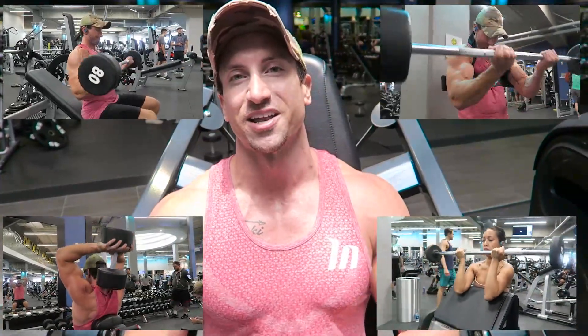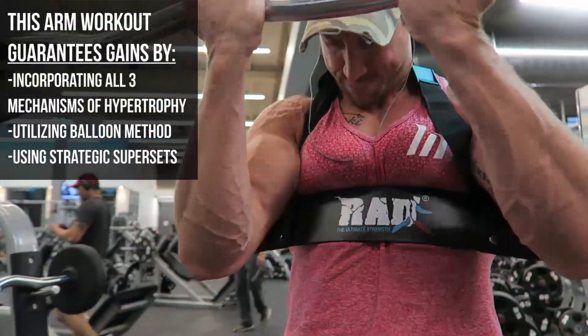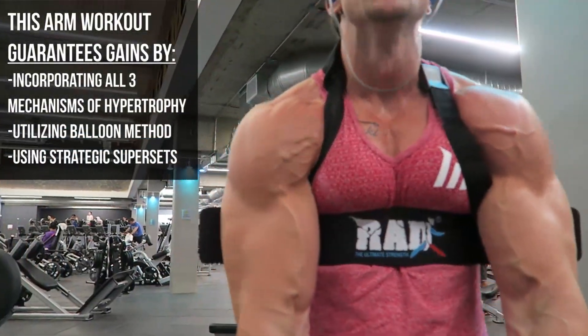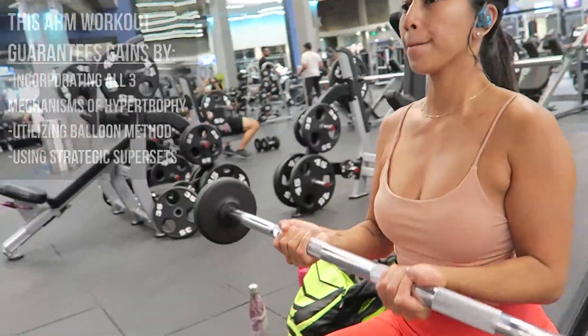I wrote out the craziest bicep and tricep workout. We're going to do superset arm training — bicep and tricep supersets — and we're also going to incorporate the balloon method. For those new to the channel, that is anabolic drop sets in T45. Kitty Gaines is going to join me on this insane arm workout. It's about an hour workout — probably the most intense arm workout I've ever done in my life.